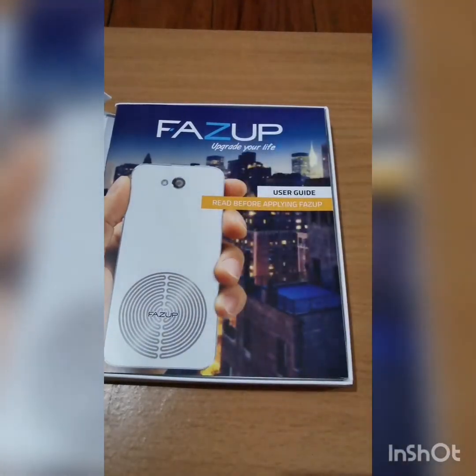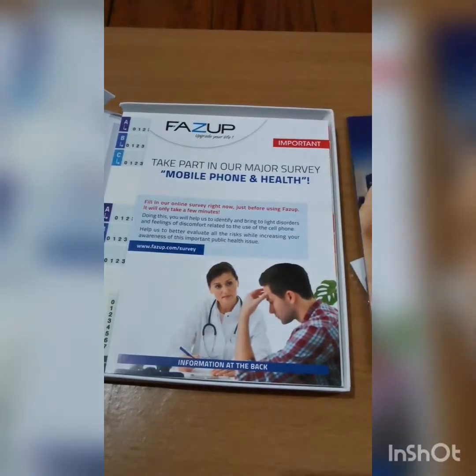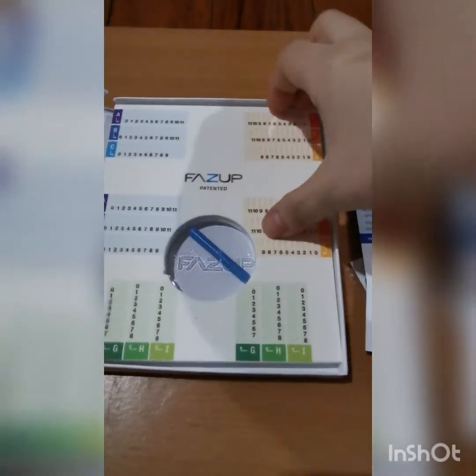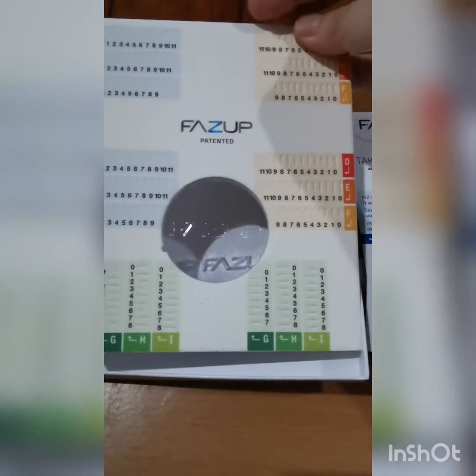There's the sticker, user manual, and other important pamphlets. In this one, it's the measurement of the cell phone. And I think this is the stick. Let's try.